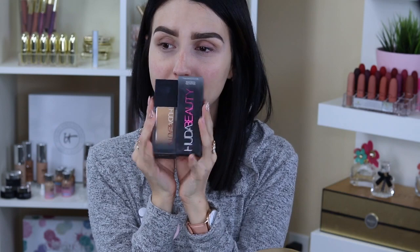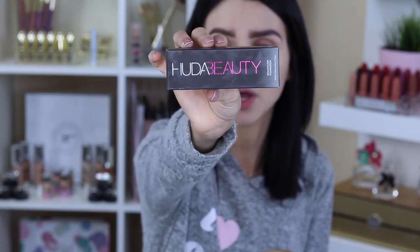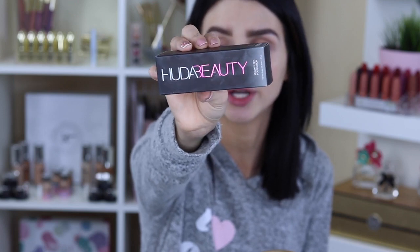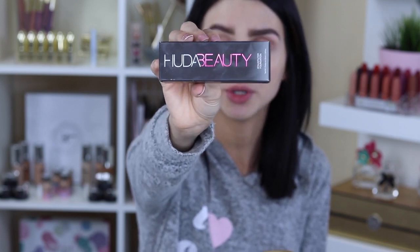Let's start with the packaging. The foundation came in a black matte box with her logo — Huda Beauty — just like everything else on her makeup line. It's called the hashtag Fox Filter Foundation.